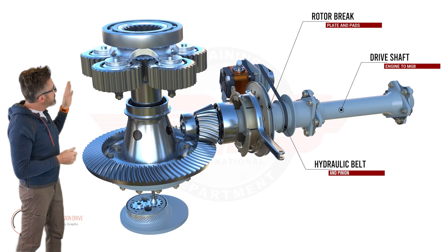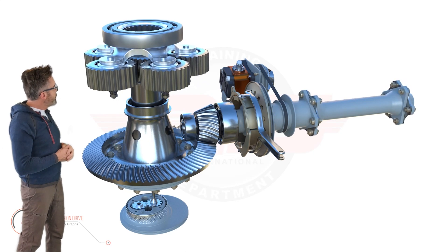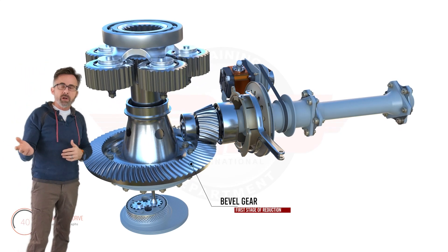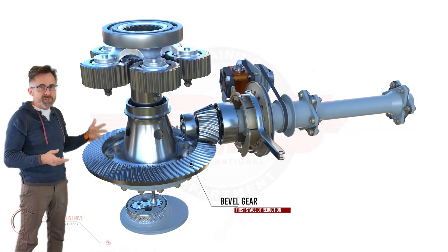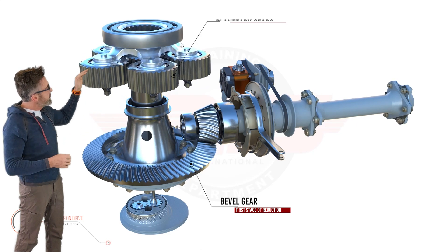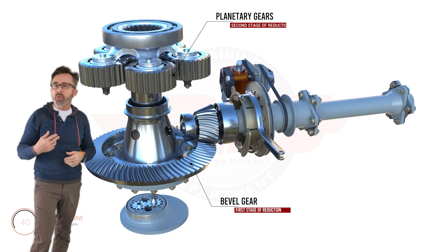Within the transmission we have two stages of reduction. We have our bevel gear which takes an input of approximately 61.25 down to 17.07, and then the second phase of reduction is our planetary gears which takes it down to around 394.